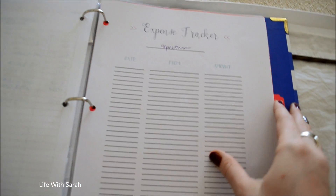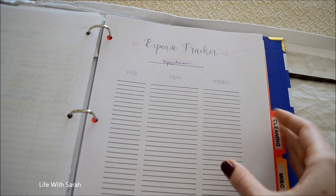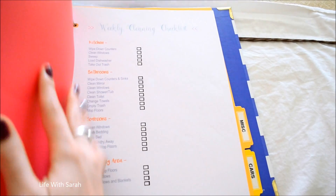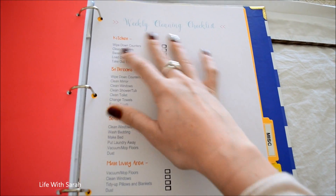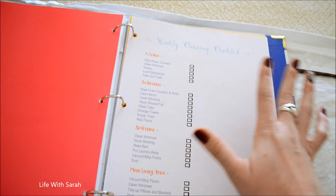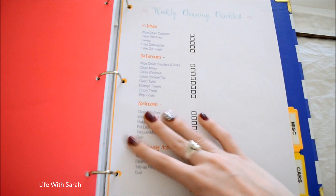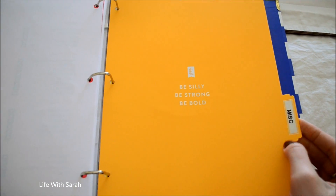I also have one for our cable bill, because sometimes they like to increase our bill for no reason — and that's why we're getting rid of cable at the end of this year. Moving on to the cleaning tab: I created a weekly cleaning checklist. Sometimes it's easier to just have a list of things when you're trying to clean, and since I like lists of everything, this one is already created — you just print it out each week and you're good to go.